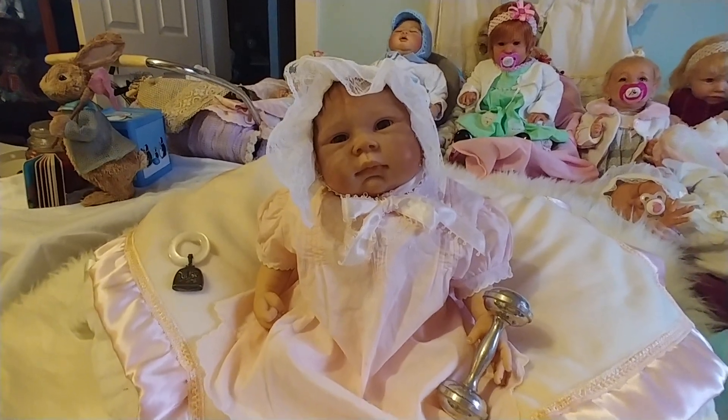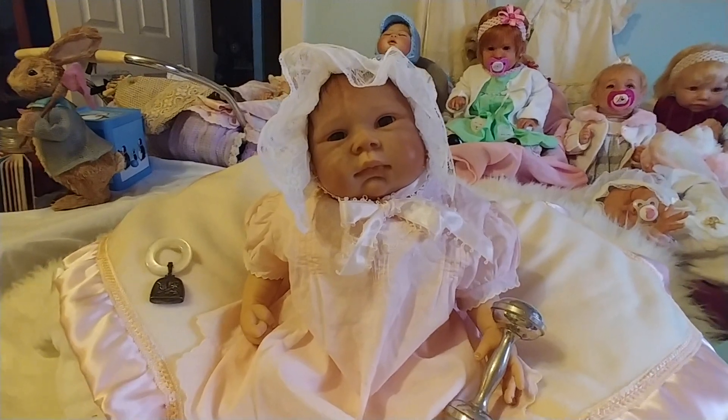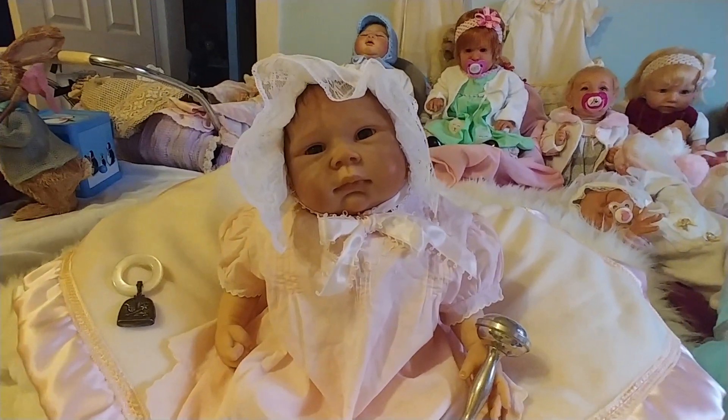Hi everybody, it's Leigh with Over the Rainbow Reborns, and I wanted to show you my little Ashton Drake find.